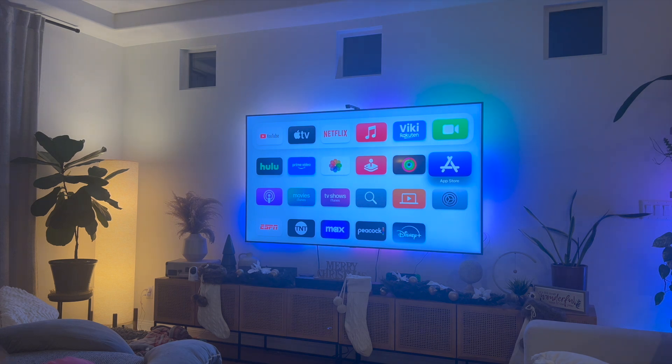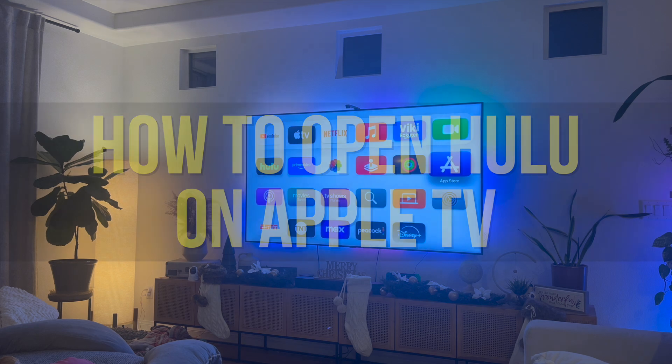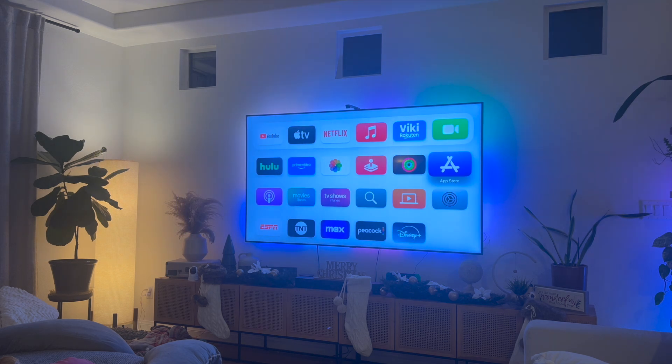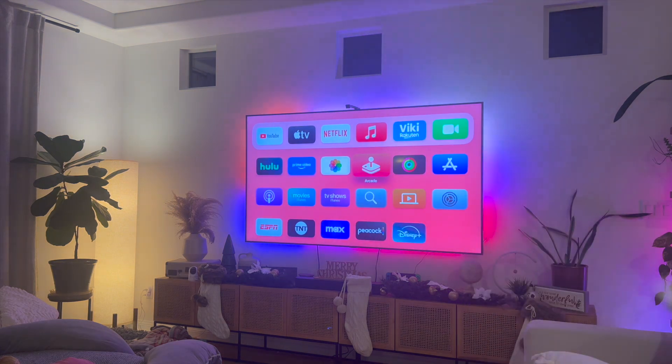Hey everyone, so in this video I'm going to show you how to open Hulu on your Apple TV. This video is going to be particularly useful for individuals who just got their Apple TV and are looking to install Hulu. How do you actually go ahead and install Hulu on your Apple TV?